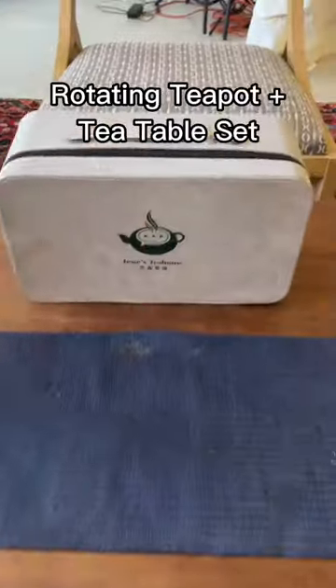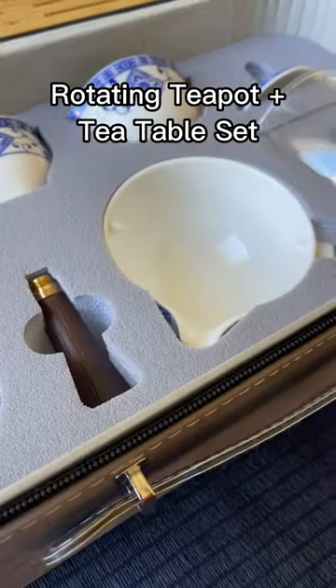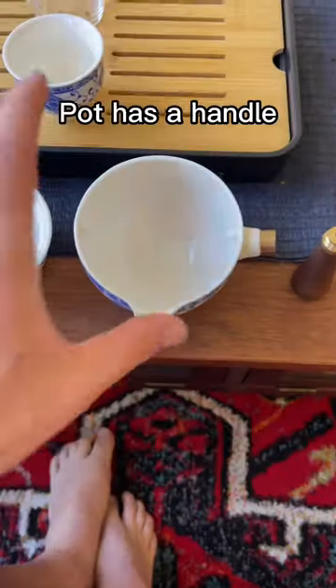This is a rotating teapot. I had a ton of fun playing with this because it was actually a fantastic way to make tea, in addition to being super cool.